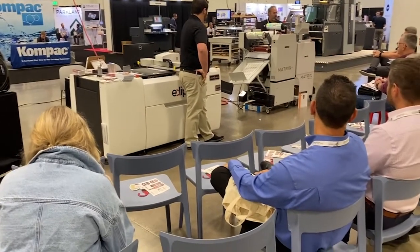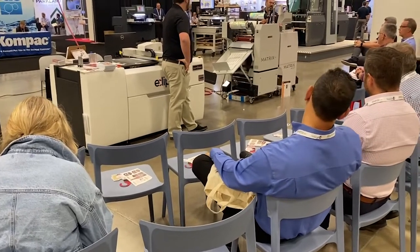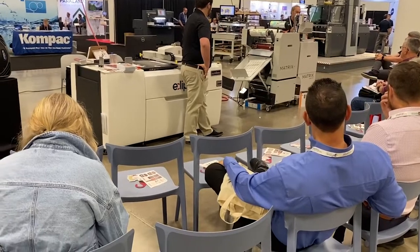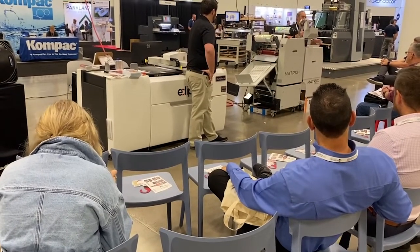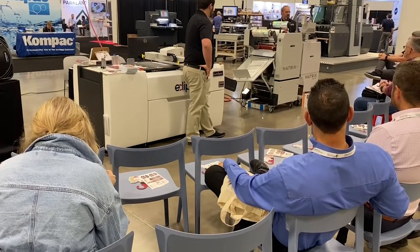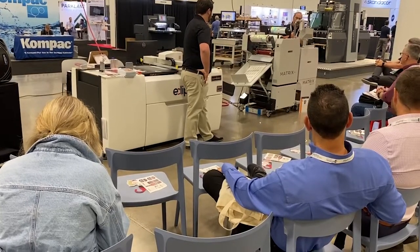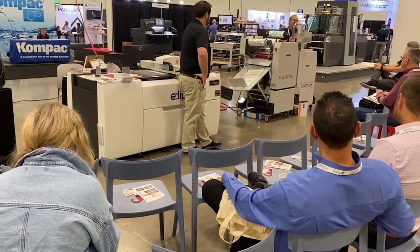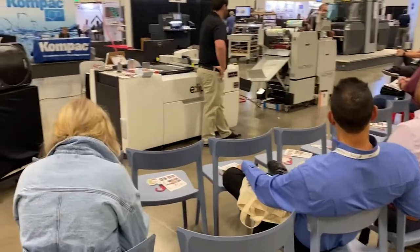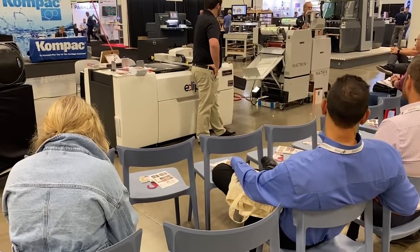A couple of costings to keep in mind. To do single-sided gloss laminate on a 12-by-18 sheet using a good digital adhesive, you're probably looking at about 8 to 9 cents a side. Doing soft touch laminate, you're probably about 13 cents a side per sheet. And foiling, you're looking at about 20 to 21 cents — and that's whether you put a dot on the page or flood the page, because you're basically using 12-by-18 inches of foil no matter what you do.